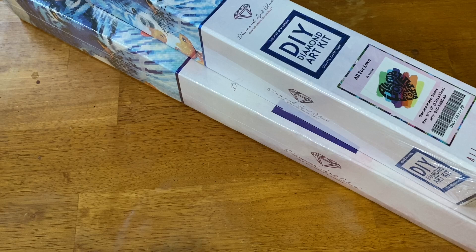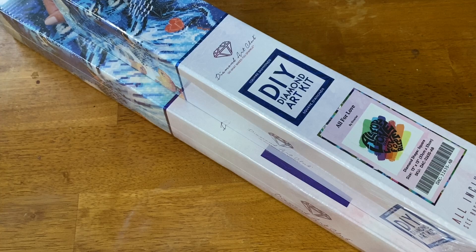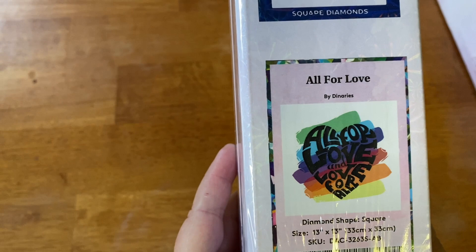So today we have a double DAC unboxing. These are some new releases — not from this past weekend but the weekend before, and I just wanted to share them with you. We're gonna do a small one first; they're both squares. The first one we're gonna look at is 'All for Love' by Dyan Aries — it is a little snack size, 33 by 33.